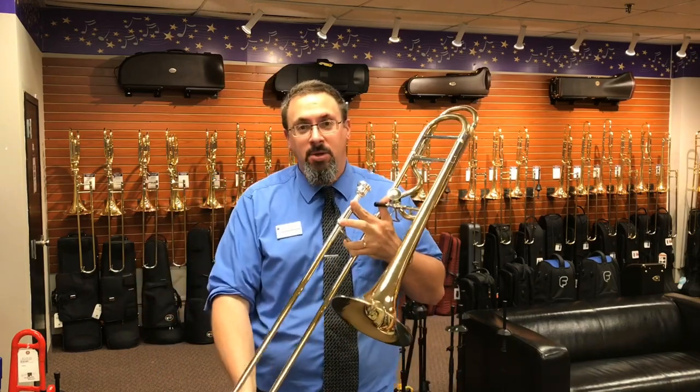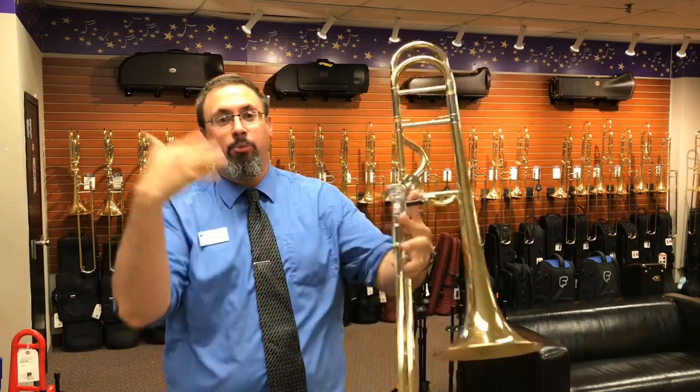Hey everybody, Keith Olsen at Trombotrop at Trint Music. I just wanted to bring you in the loop here a little bit.